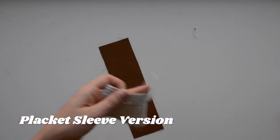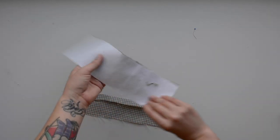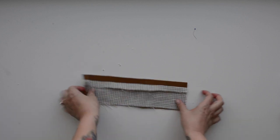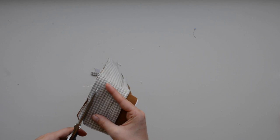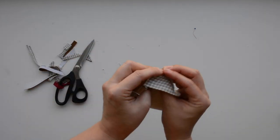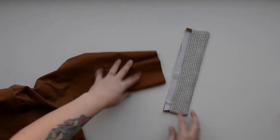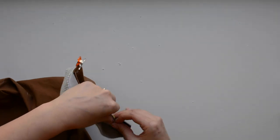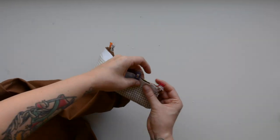This next step is for placket sleeve people only. Grab your two cuff pieces and press the one you want on the underside under five eighths of an inch along the top edge. Then pin these right sides together just like we did with the collar and sew along those three edges. Clip the corners and trim away excess, flip right side out, give it a nice press, and repeat with both sets of cuffs. Once you have those pressed, pin them to the hem of your sleeve — right sides together, matching folded edges — and make sure your underarm seam gets pinned pressed open. Then sew around the sleeve hem using your five eighths inch seam allowance.